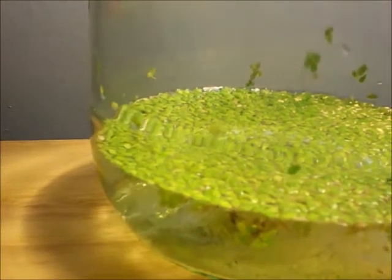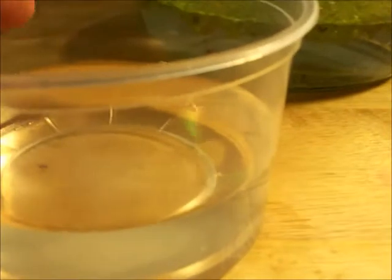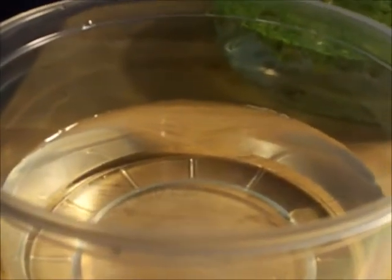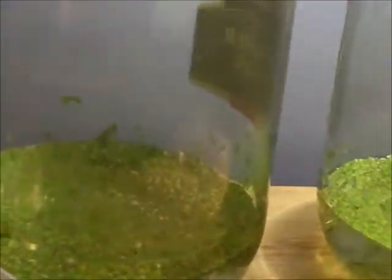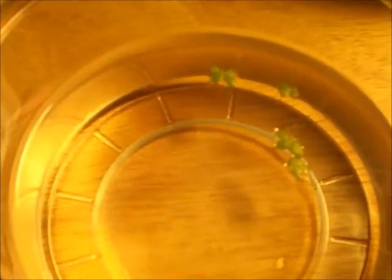Since I have this duckweed anyway, I was going to grow some in this little deli cup with used aquarium water from my Betta's five gallon aquarium. I'm going to put about five pieces in here and observe how quickly they grow. I'm probably going to post an update in a week or so, and I'll make a video each day to show the progress. I'll keep a simple work light on it each day — five little clumps of duckweed.